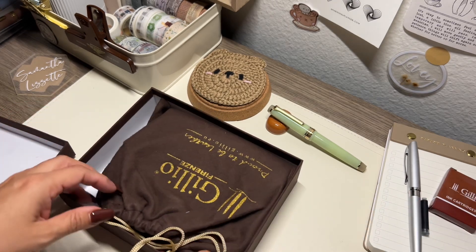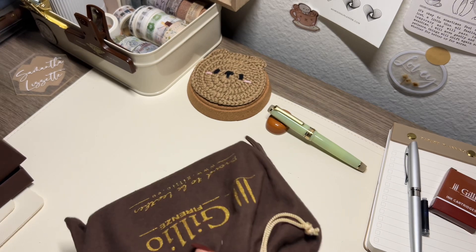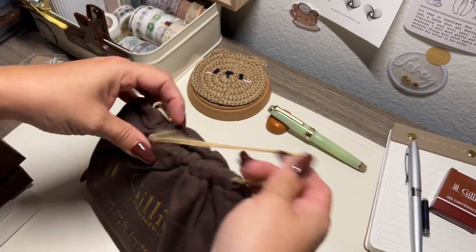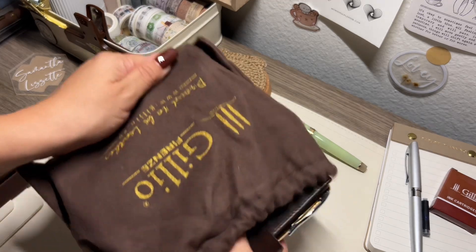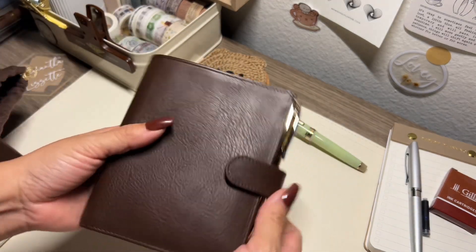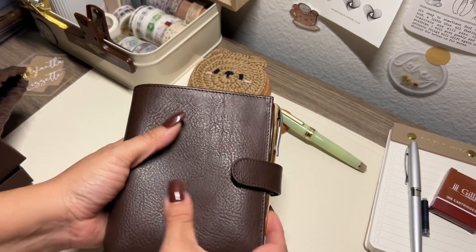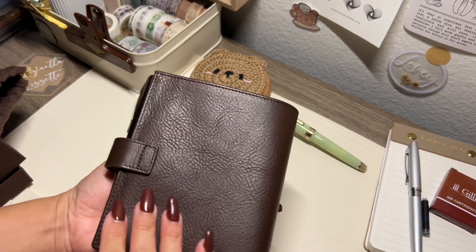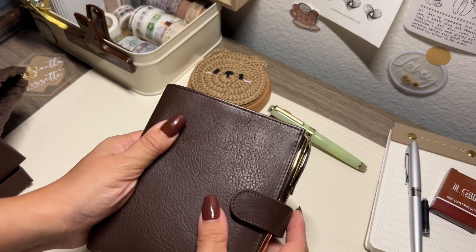It came with a Gilio fountain pen. The cover I decided to go with is the dark brown pocket XL and it is very textured. I love the back — it feels so nice.